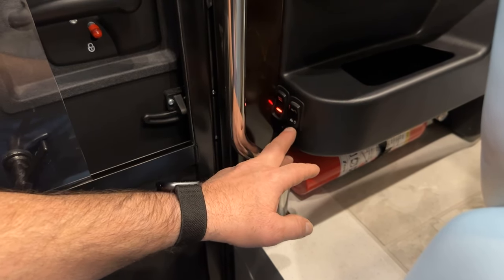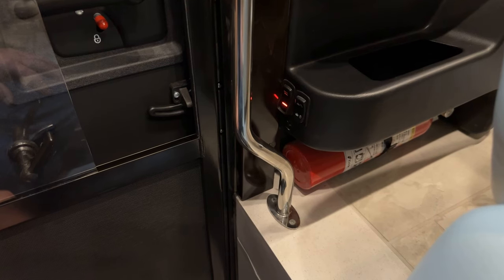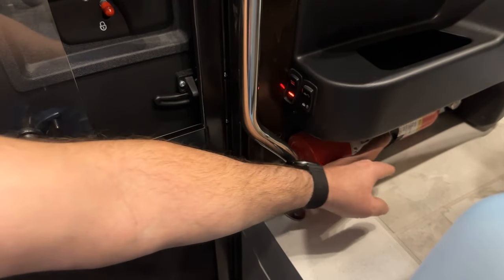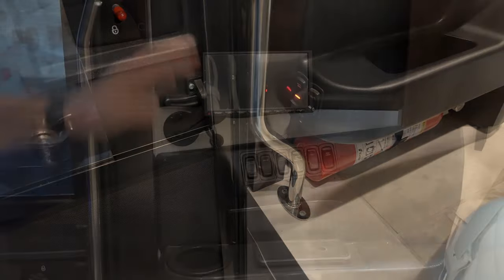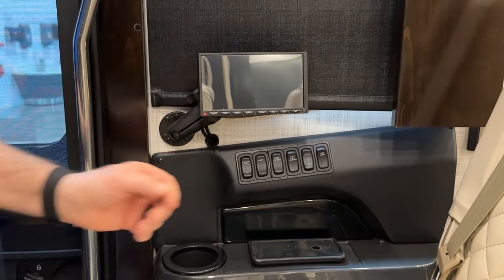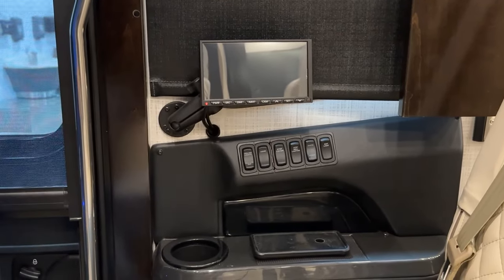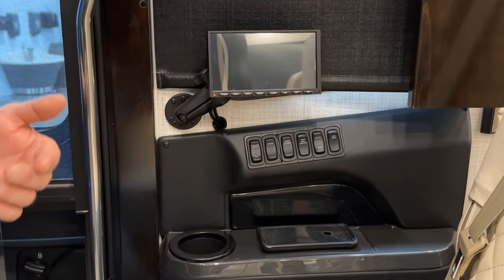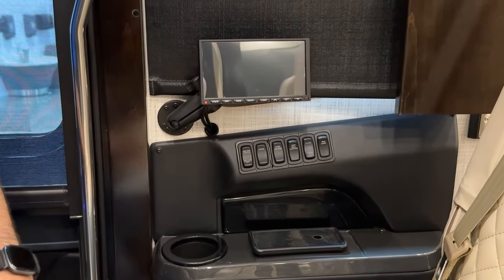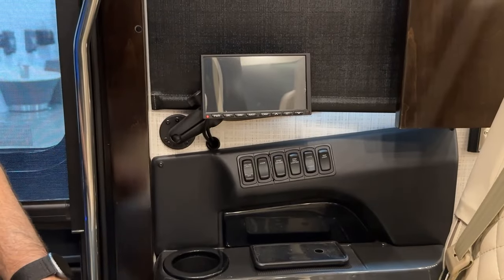The next switch is cargo lock and unlock — a convenient way to lock and unlock the cargo doors without the key fob. Underneath that there's a fire extinguisher — unclip the center band and take it out if needed. Here on the passenger console, this coach is optioned with the buddy screen. It can be turned on and you can do almost everything on it that you can on the main Exite screen, allowing the passenger to control things while the driver is driving. You can view navigation and camera features from it as well.